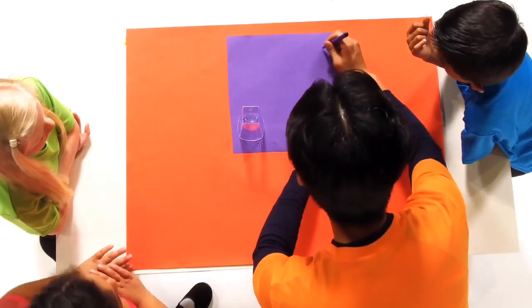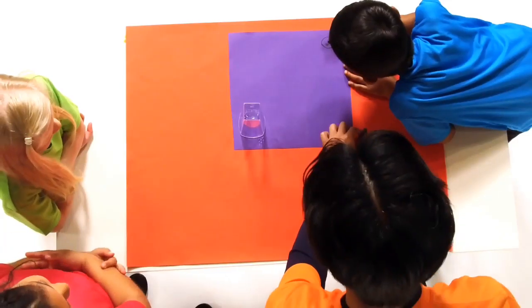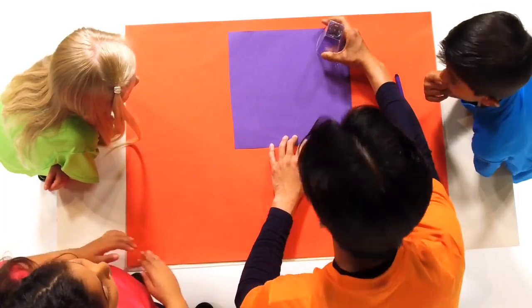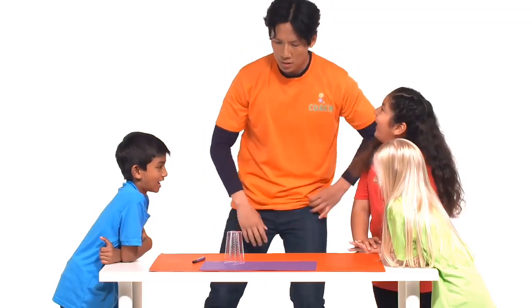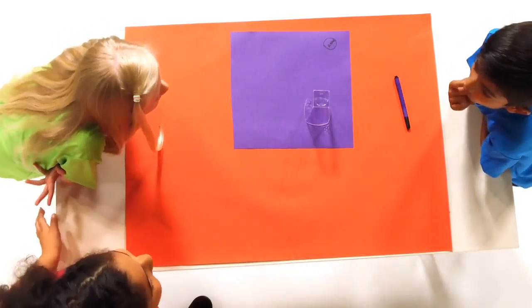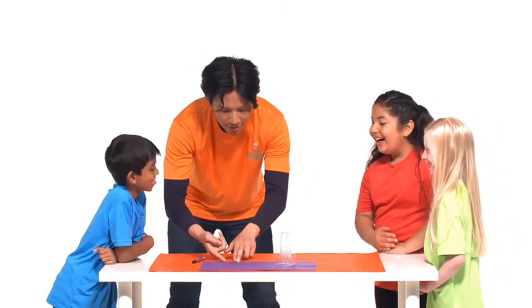Draw a small circle on your coloured piece of paper and ask your friend to sign their name inside the circle. Tell them that the magic cup is going to make their name disappear. When you remove your hands, of course, the name has indeed vanished. Now tell them that you will make the name reappear. Rub the cup over the name and this time remove it from the circle, and of course the name will reappear because it's been there the whole time.